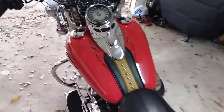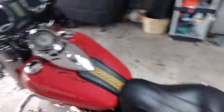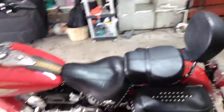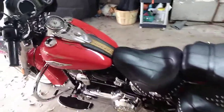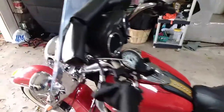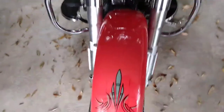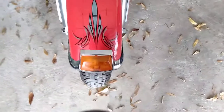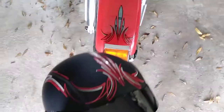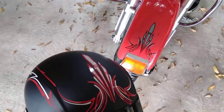I think he said it's a 2012 — I'm unsure what type of Harley this is. I think it came out alright. Sorry about the shaky video. Have a good day, thank you for watching, we'll see you next time.